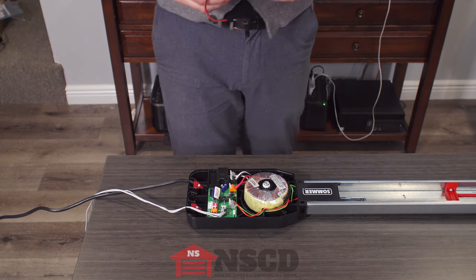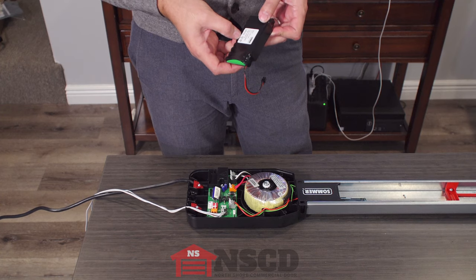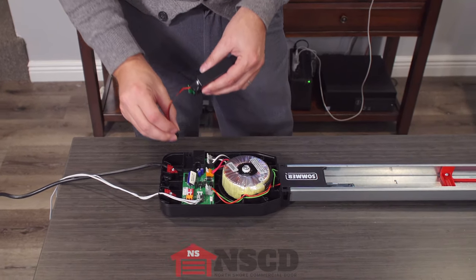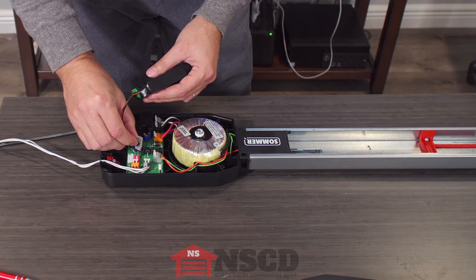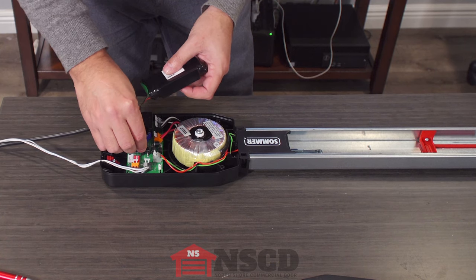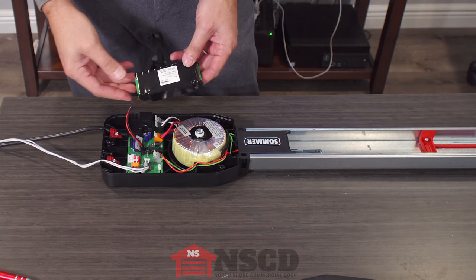This is an accu, which is a battery backup. They're nickel metal hydride triple-A cells, and they plug into this terminal that is labeled 'accu.' Just so you know, when you plug it in, it won't show any charge.